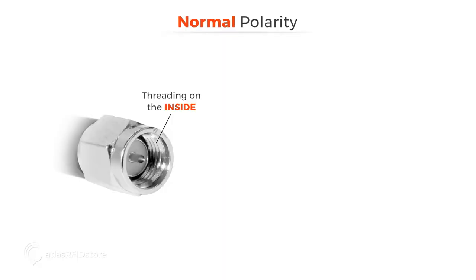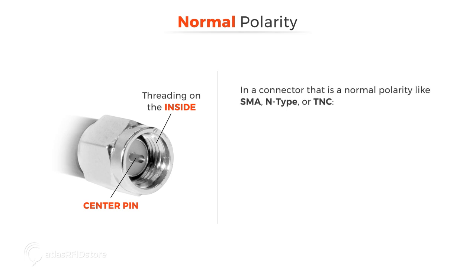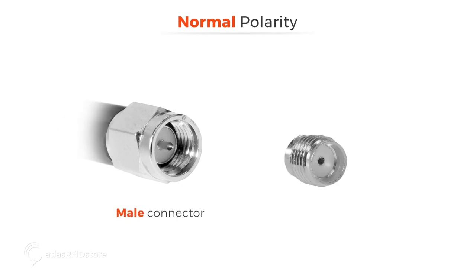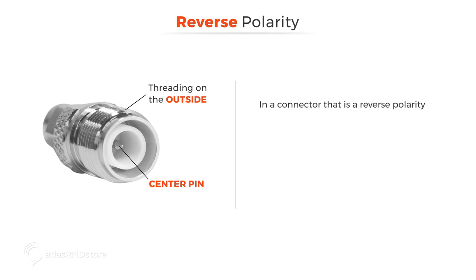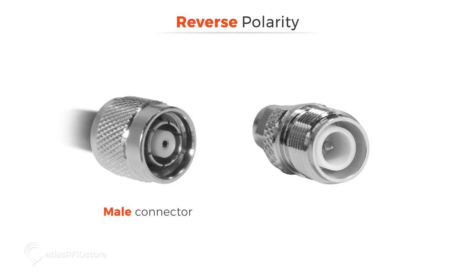The key to determining whether the connector is normal or reverse polarity is the center pin. This is the center pin of an RFID connector. In a connector that is normal polarity, like SMA, N-Type, or TNC, the center pin will always be in the male connector — meaning that connector will have threading on the inside and a center pin. Here is an example of a normal polarity male connector. Here is an example of a normal polarity female connector. In a connector that is reverse polarity, the center pin will be in the female connector, meaning that connector will have threading on the outside and a center pin. Here is an example of a reverse polarity male connector. Here is an example of a reverse polarity female connector.